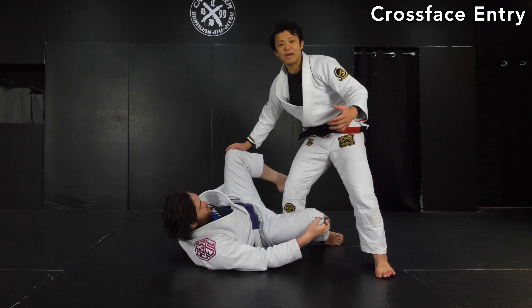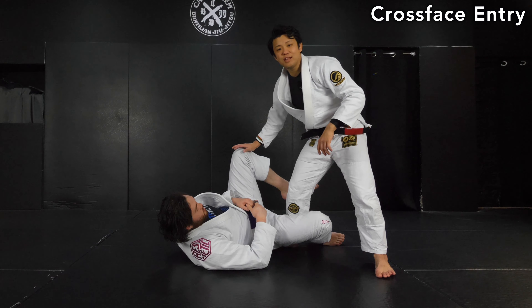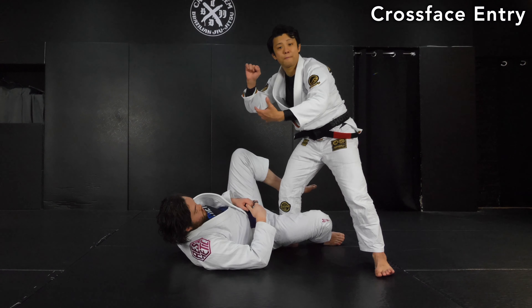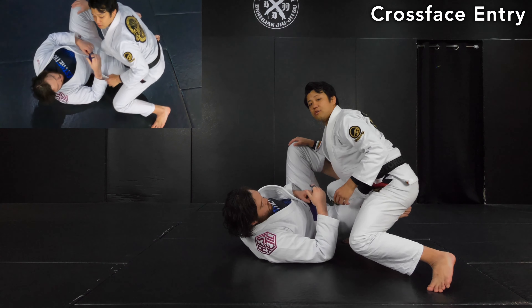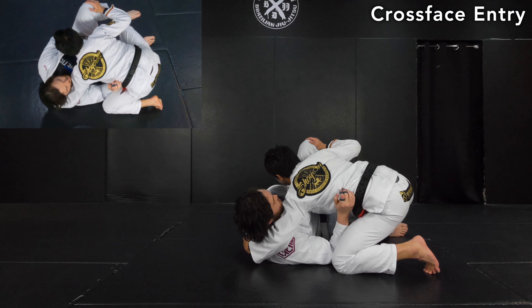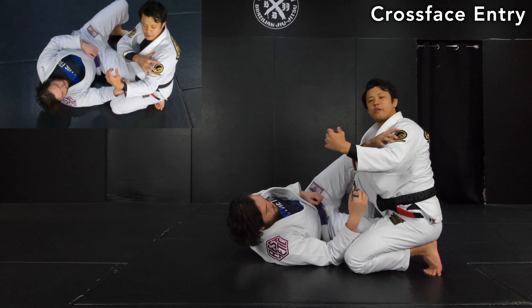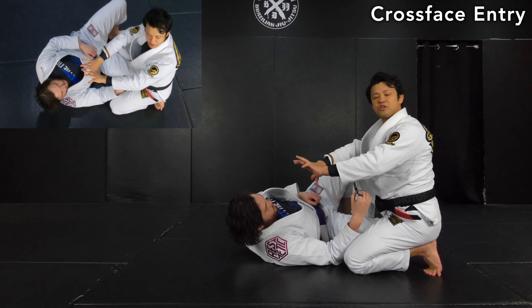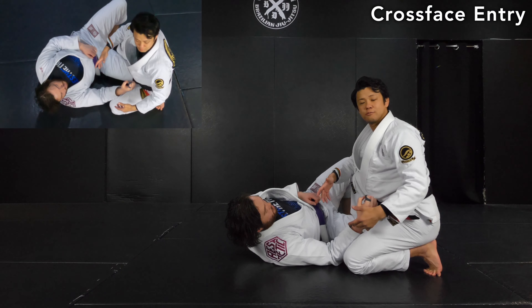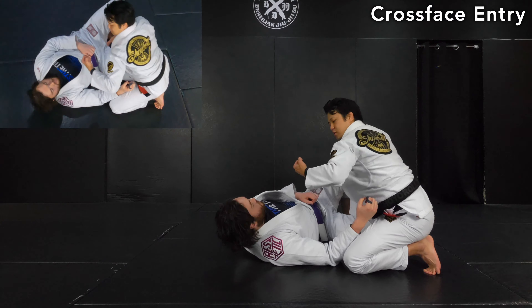The cross face — generally speaking, people like to cap the far side armpit or connect their heads to make a gable. What he likes is very shallow. He doesn't reach the far side armpit, except for the time he uses the lapel. He grabs around here, along the spine. Then it's more like using the shoulder and the biceps to control the face — literally like the name, the cross face. You want to make a cross with the opponent's face. John Alves seems like doing this type of action with the arm.